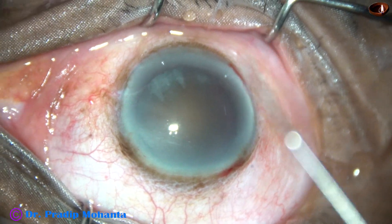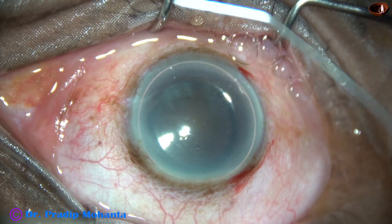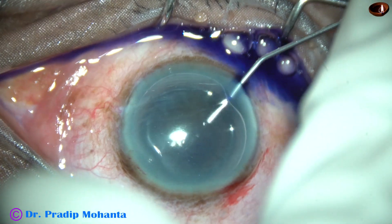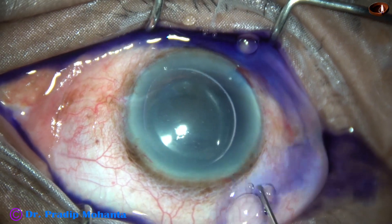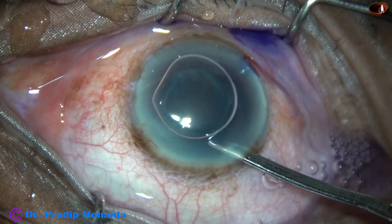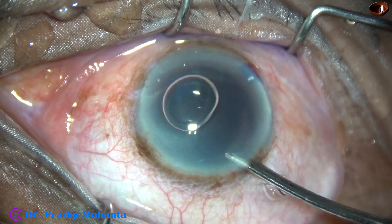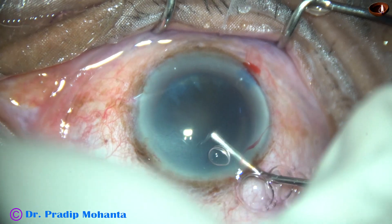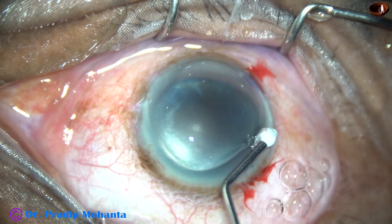After making the incisions, an air bubble is injected to fill the anterior chamber. Under this air bubble, trypan blue dye is applied to stain the anterior capsule for better visibility. A bit of adrenalin is added to maintain the dilatation of the pupil. Now the dye is washed out using a 23G Simcoe cannula, and then 2% hydroxypropylmethylcellulose is used to fill the anterior chamber. The HPMC is applied over the corneal epithelium.